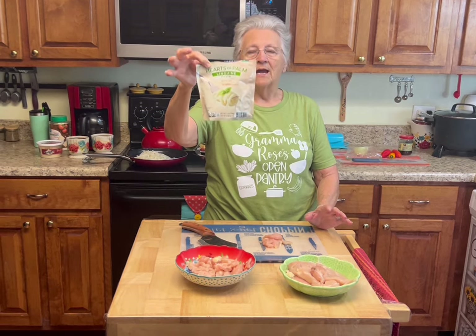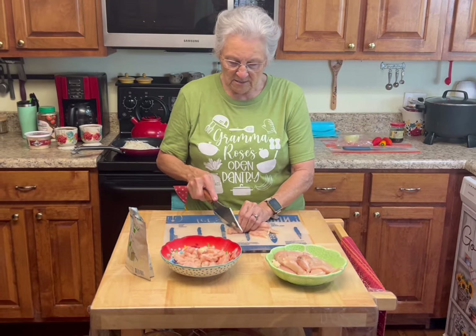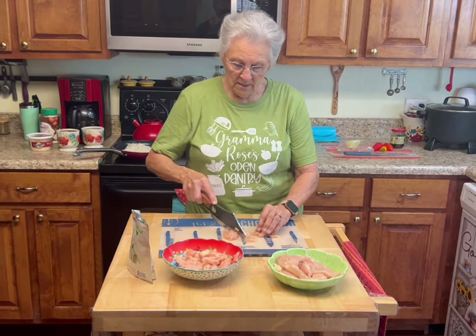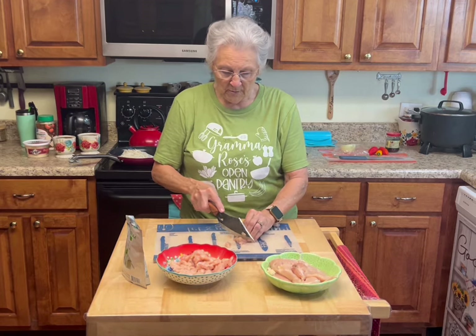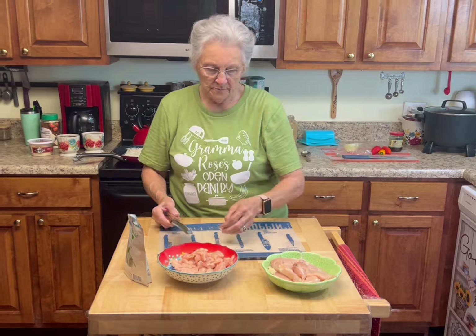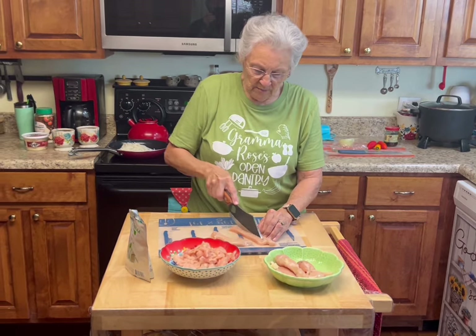There are three servings in this bag. It's already cooked — I have it in my skillet back here and there's plenty for three servings. We don't eat it plain; I always put garlic, onions, peppers, salt, pepper, and different things with it. I tried it plain and it's bland. If you're using hearts of palm, you have to season it before you start cooking with it until it tastes good to you, or it'll be flat.